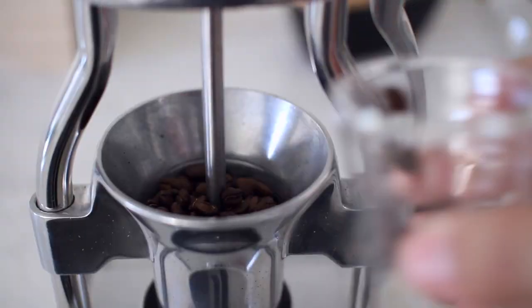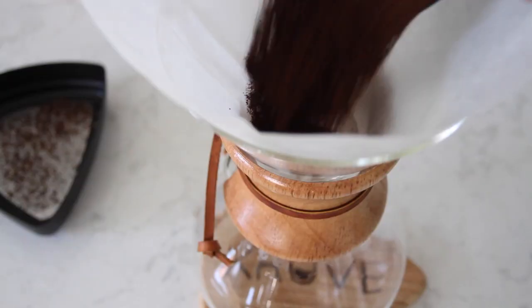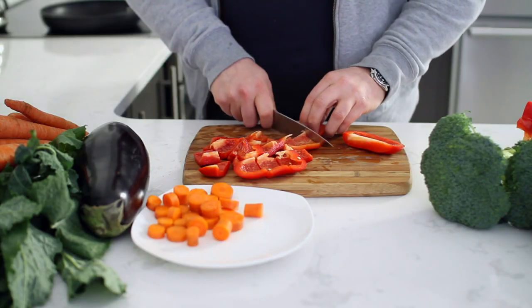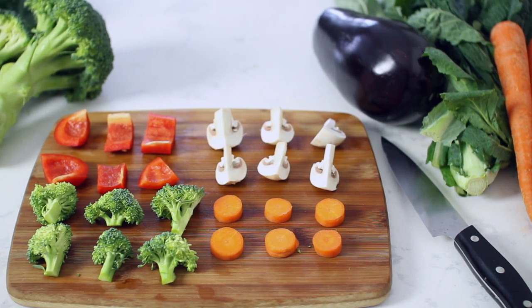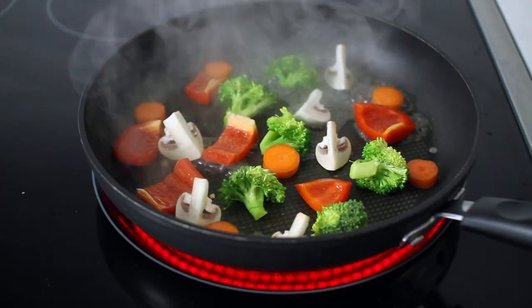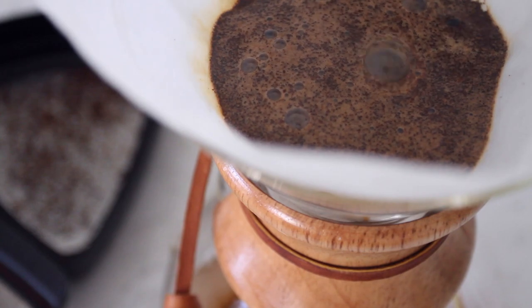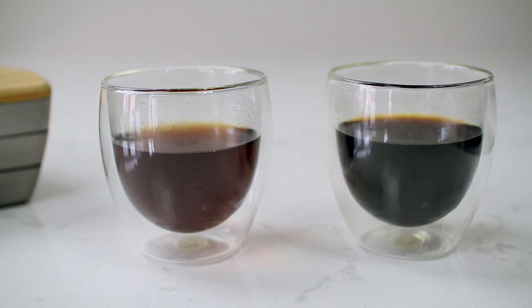Great coffee starts with a consistent grind. Brewing coffee with an uneven grind is like cooking with different sized ingredients. To get the best results, all your ingredients must be the same size. Coffee is no different. An inconsistent grind will result in an uneven extraction and unwanted flavors.